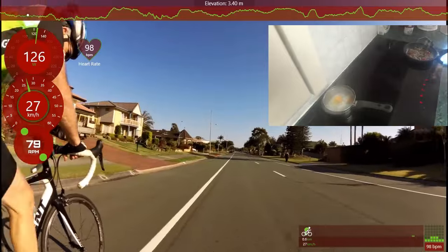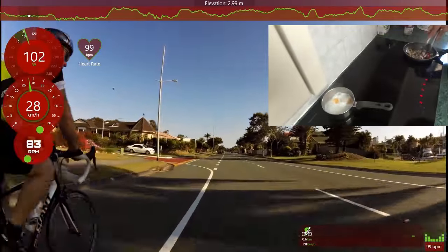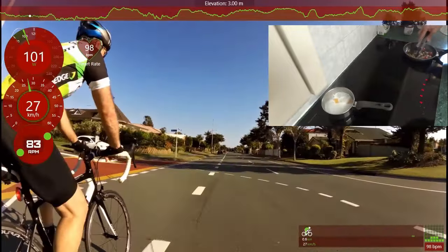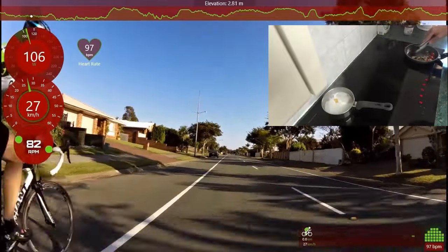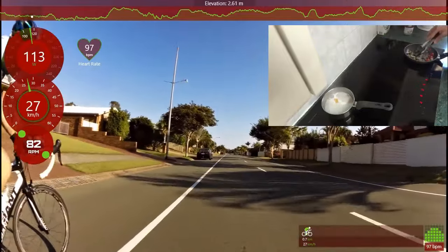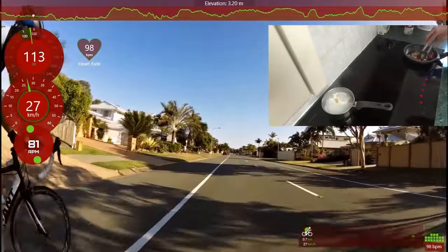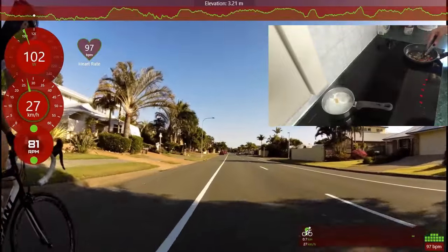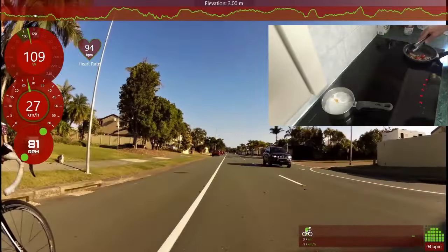Turn it down a bit. This makes an awesome breakfast — you've just burnt a thousand calories, so get it into you! Get that food in. Isn't that why we do the cycling? So we get to eat some of this good food. No good making it boring!